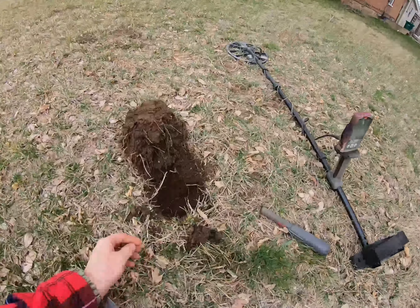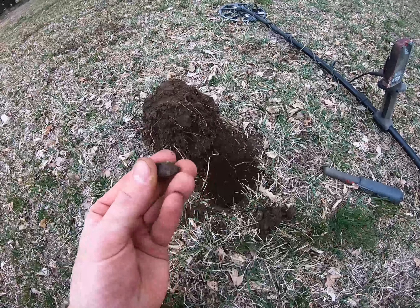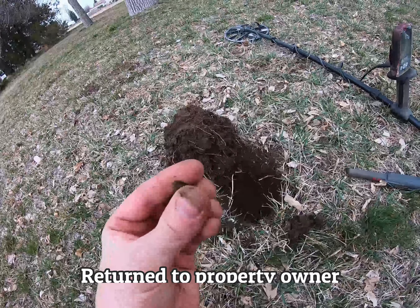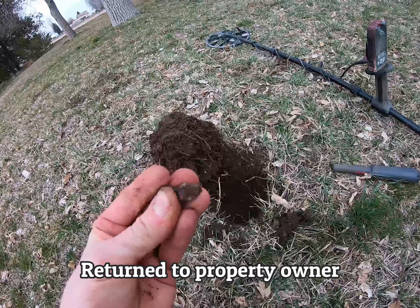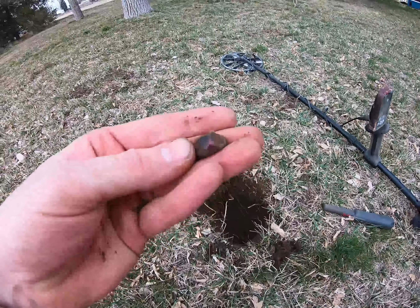Got another target here. It looked like a piece of garbage, but all of a sudden I saw a beautiful little gem in here. Looks like a purple stone in a silver ring, but there's nothing left of the band. You can see it right there — purple. Sweet! We'll figure out what's going on with it and let you guys know.